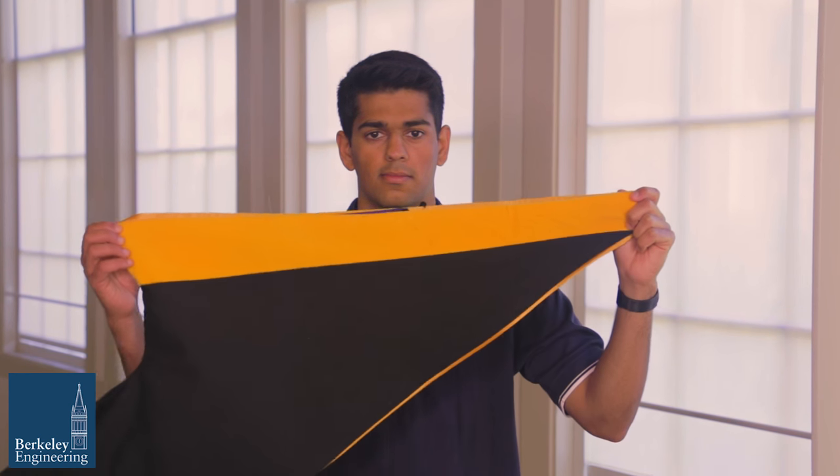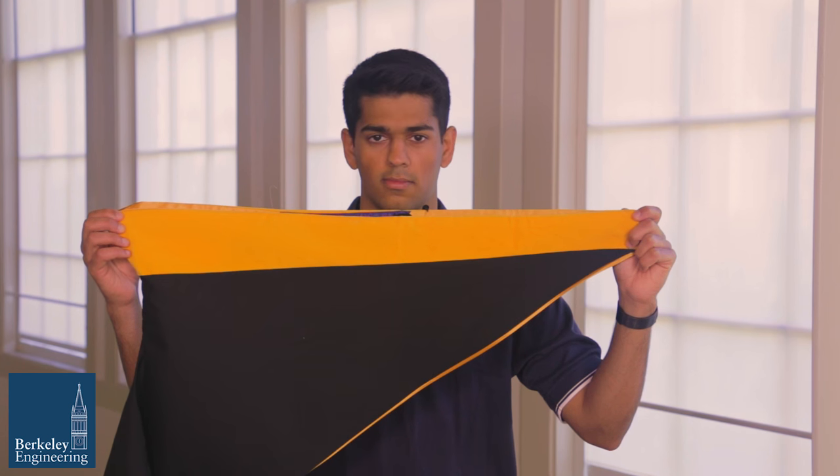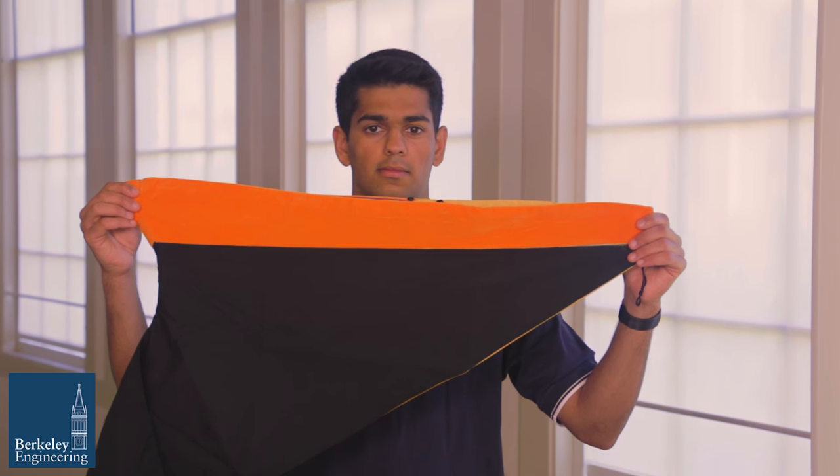For degree candidates earning a Master of Science, Master of Translational Medicine, and a Master of Advanced Study, the velvet trim is gold and yellow. For a Master of Engineering, the velvet trim is orange.